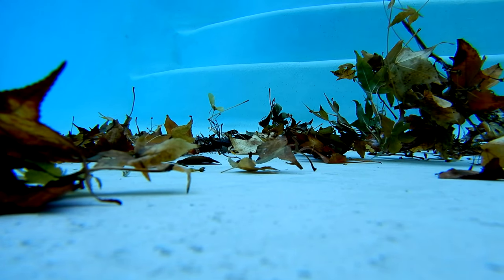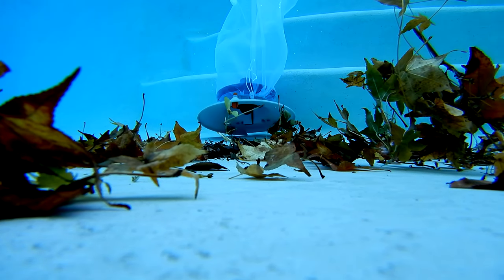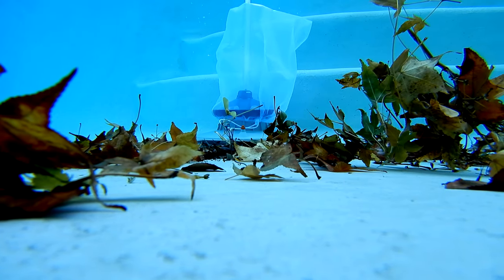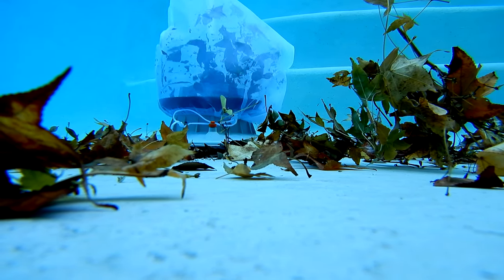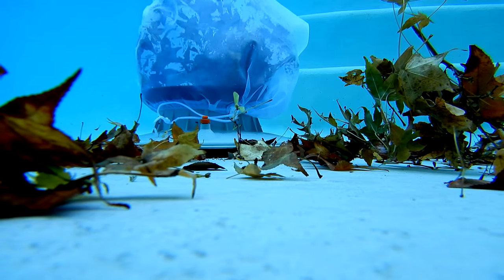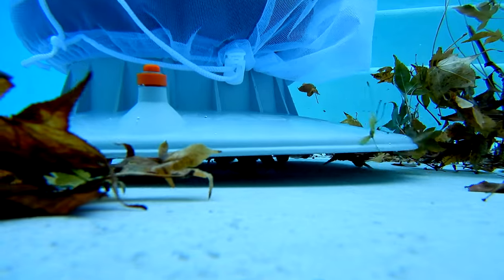Since the Volt Leaf Vac is cordless, it makes it really easy to maneuver in the pool. It has really good power — it doesn't seem like it when it turns on and you're seeing the propeller move, but this thing really picks up a lot of leaf debris. You'll see the leaf debris picked up at the end of the video, and you're going to see that it does a pretty amazing job picking up leaf debris in the pool.